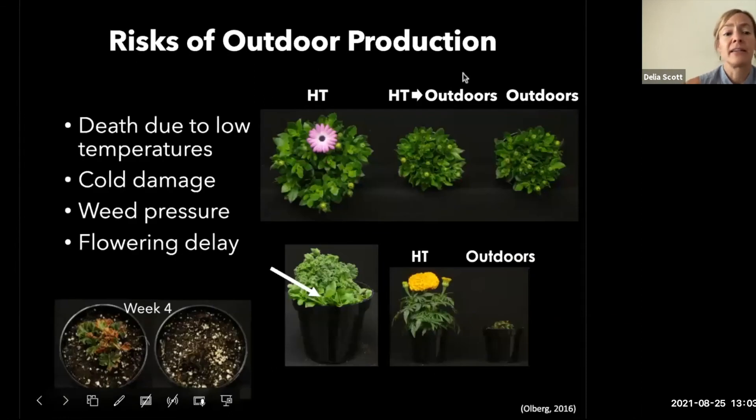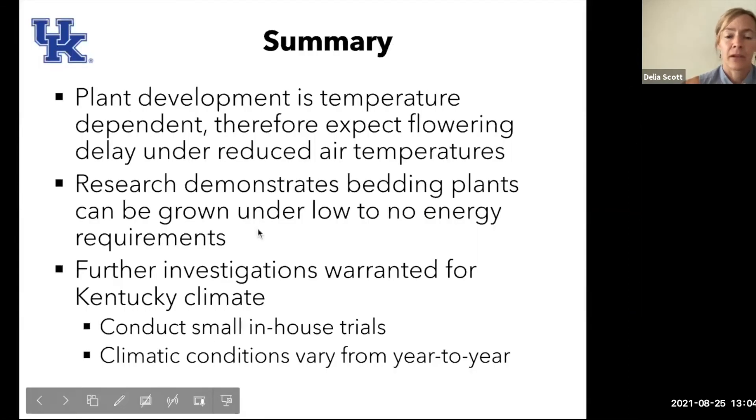Risks of outdoor production include death from low temperatures, cold damage, weed pressure, flowering delay, increased disease, and increased insect damage. To summarize: plant development is temperature dependent. If you are growing outdoors, expect flowering delay under reduced air temperatures. Bedding plants can be grown under low to no energy requirements depending on species and location. We are looking at some smaller in-house trials specific to Kentucky's unique and variable climate, and a combination of greenhouse and or high tunnel seems to be the best approach.